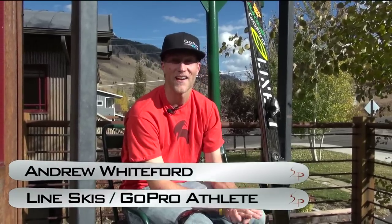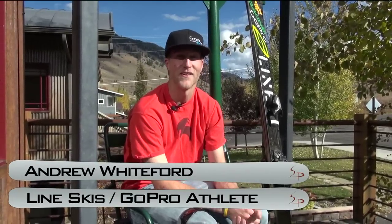Hey, I'm Andrew Whiteford here in Jackson Hole, Wyoming. I've lived out here about six years now, moved from growing up in New England — Connecticut, Massachusetts — and went to school at the University of Vermont.